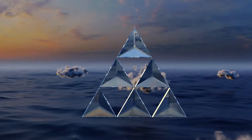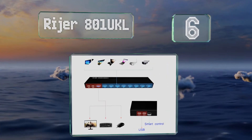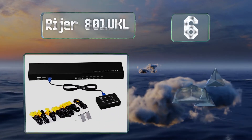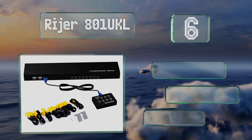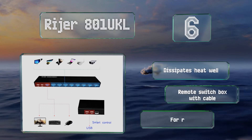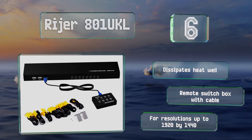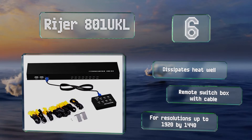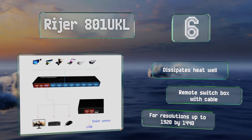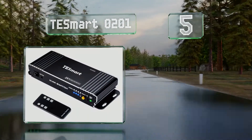At number six, outfitted with eight ports, the Raya 801 UKL is designed to allow IT professionals access to individual server units at the push of a button. It uses common VGA format connectors and is compatible with most popular operating systems. It dissipates heat well and includes a remote switch box with a cable. It's suitable for resolutions of up to 1920 by 1440.